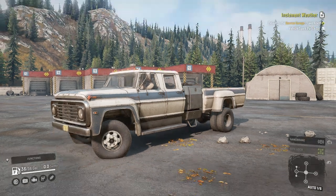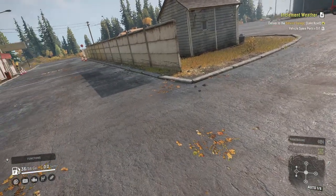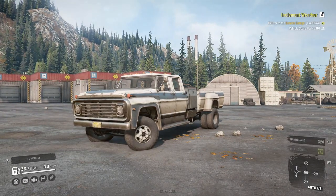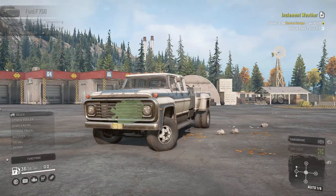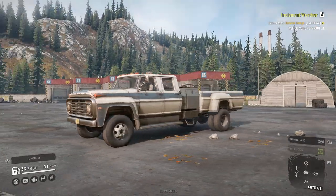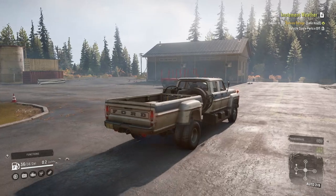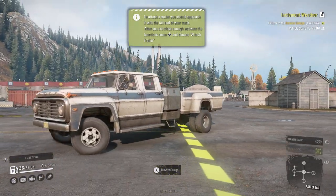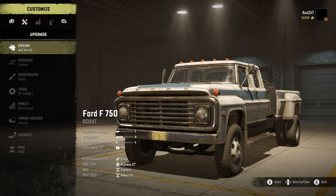So this is how it comes when you first get it — it has a couple of upgrades on it as well. I'm going to show you guys what it looks like when it's completely bone stock, and then we're going to go ahead and max this thing out with upgrades and customize it and have some fun. After customizing, we'll take it for a test drive, try to pull some trailers, and then take it out in the snow. Currently we're in Michigan, but we're going to head out to Alaska as well.